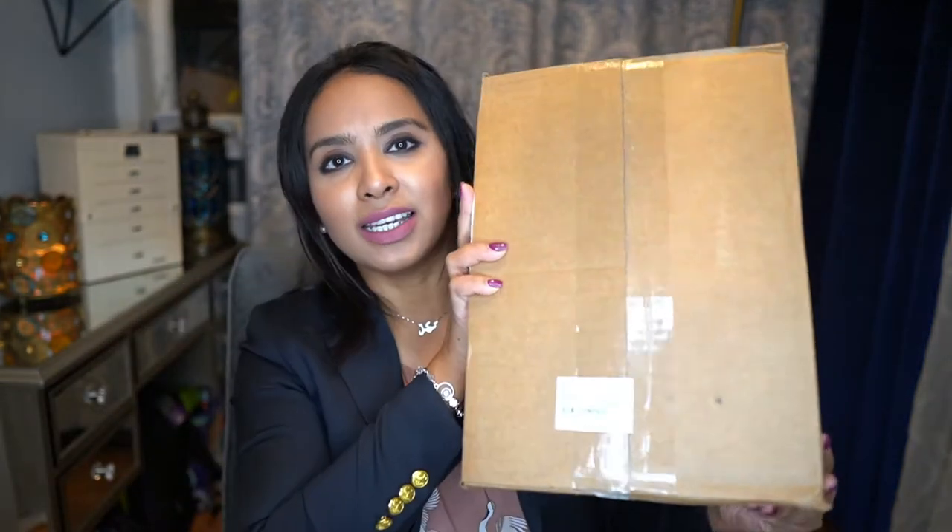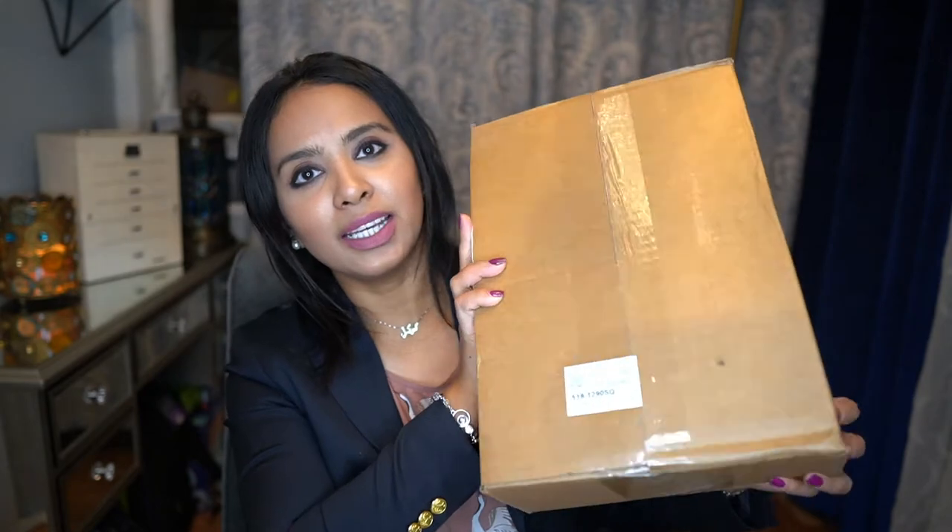It came in today in the mail and I definitely saved it for this video to unbox it. As you can see it is completely sealed and I'm going to go ahead and open this up right now.